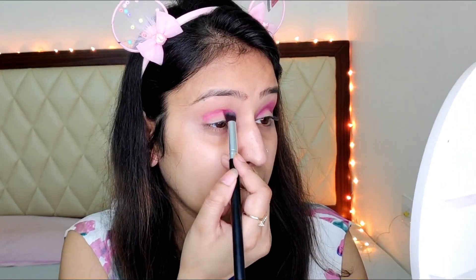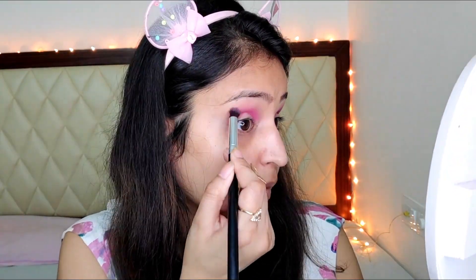The trick is you just have to apply it on your crease line — that's it, it's simple. And now I'm using this angular blending brush, taking some colour on it and working on my crease line. I'm not adding it on my lid, just on my crease and a little above. And at least for now that part is done.